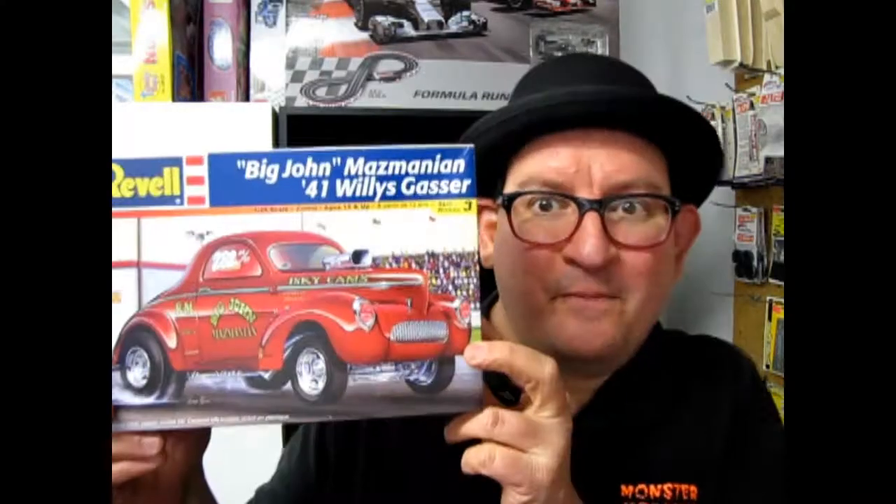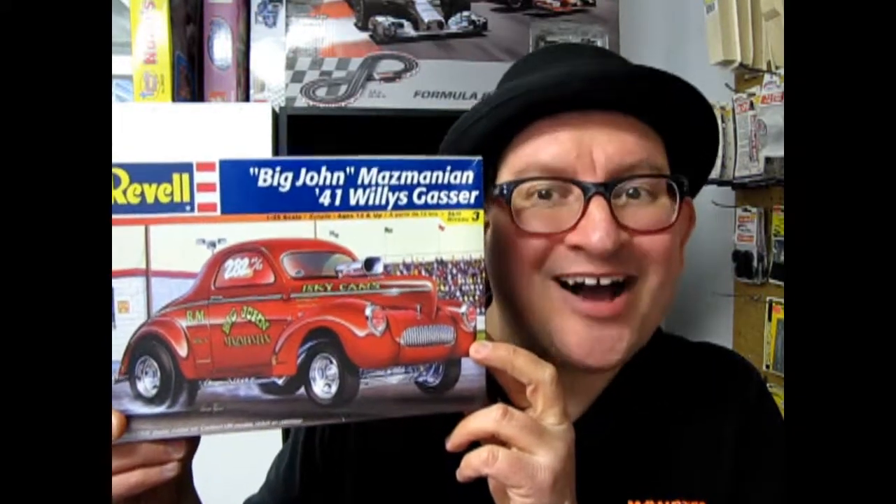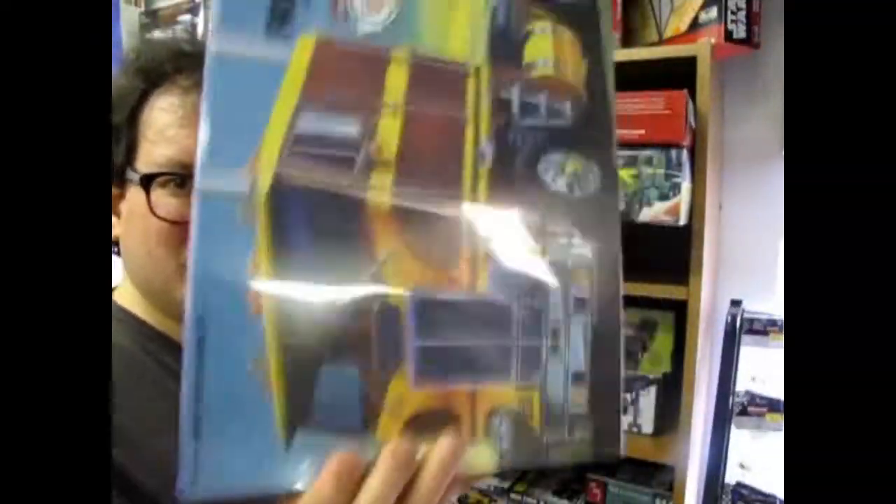It's time to see Big John Mazmanian's 1941 Willy's Gasser on What's in the Box? What's in the box? What's in this box? What's in the box?